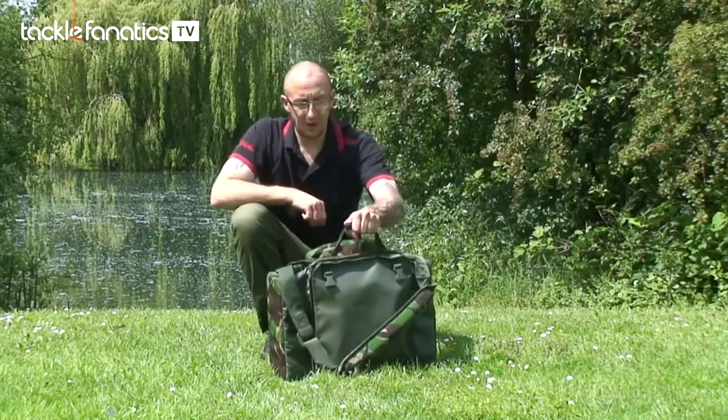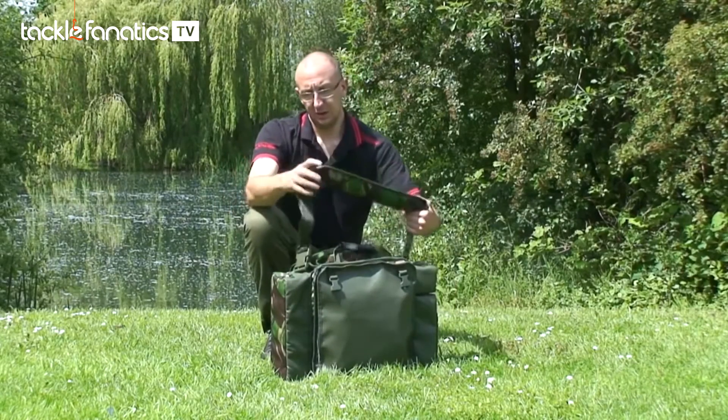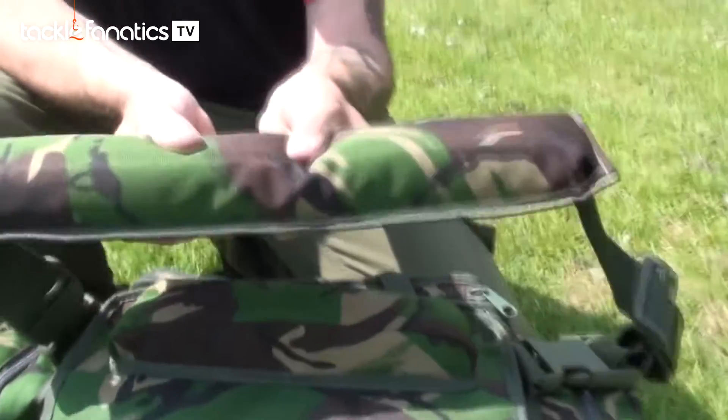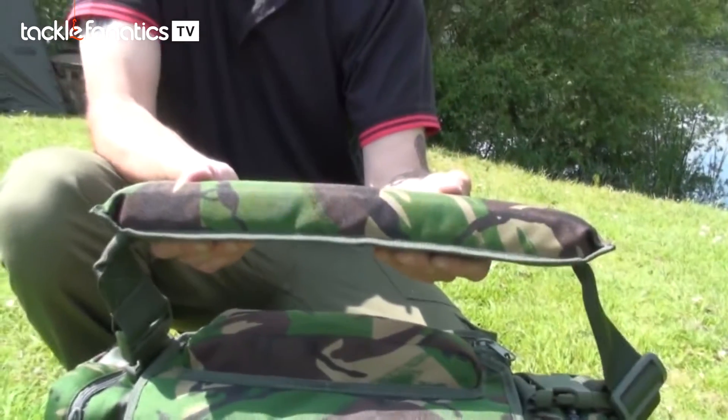You've got a nice carry handle there. You've also got this carry strap, which, as you can see, is super padded. So it doesn't matter how much weight you've got in there — that's not going to hurt your shoulder at all.